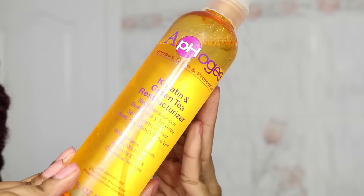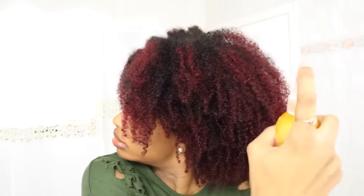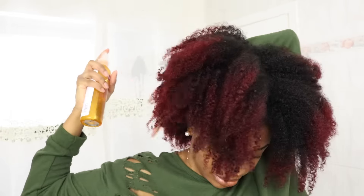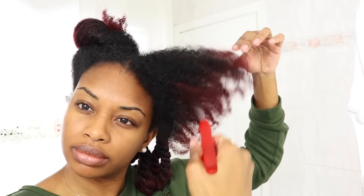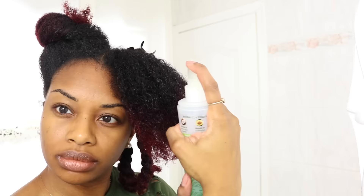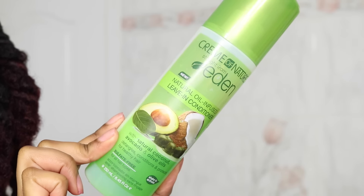I'm going ahead and spraying my Afuji Protein Spray. It's a light protein, which is great for anyone who has relaxed hair or color-treated hair. It's a light protein so it shouldn't cause any harm — even if you're protein sensitive, it should be fine. I'm just smoothing that all throughout my hair, then spraying my hair with some water just because it's feeling a little bit dry, and then applying my leave-in and working that into the hair.